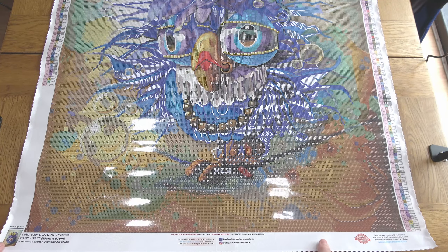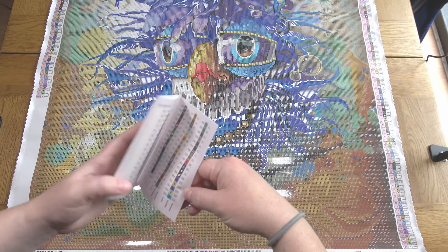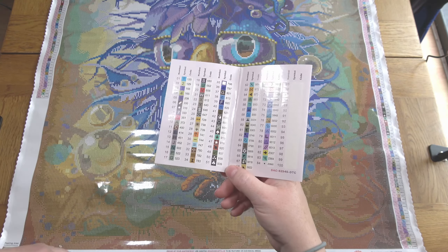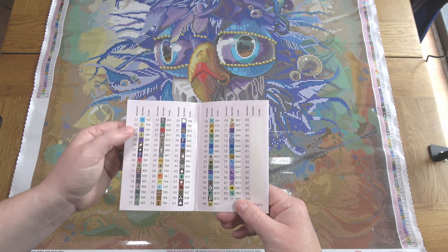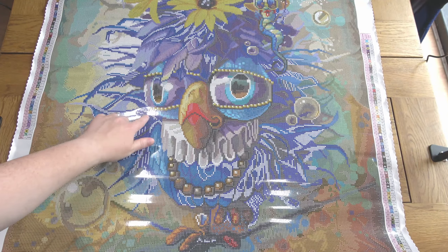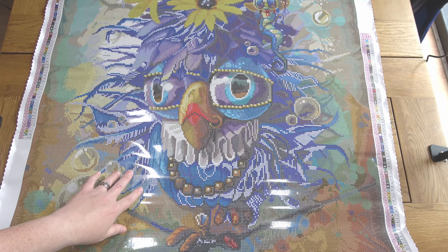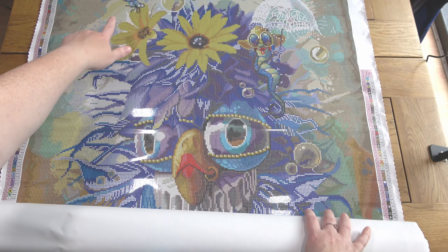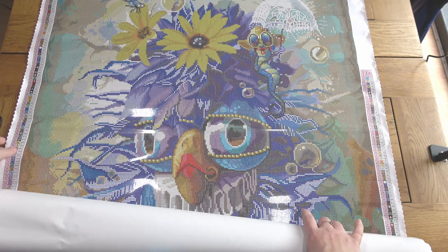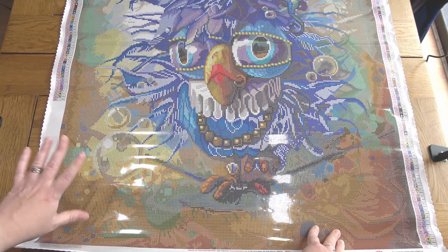There you have Priscilla — she is fabulous. Can't believe I dithered over whether to buy her. I'll take a quick look at where the special drills go, since a lot of people like to know how much special drill action there will be. Symbols one and two are the ABs: one is blue and I can see little bits scattered through and a fair bit in her eye. Two is the yellow one — I see a little bit in the worm and some in the background, likely the dragonfly wing. They're being used to outline bubbles so they'll be more glowy, but not masses.